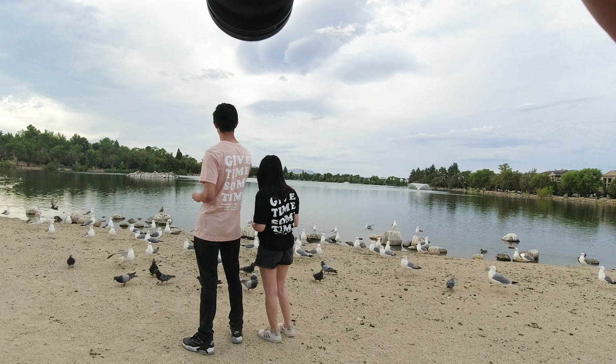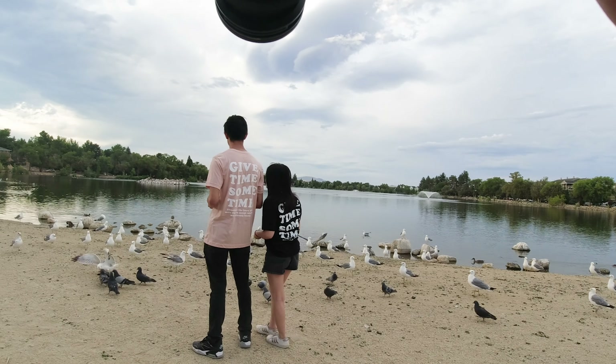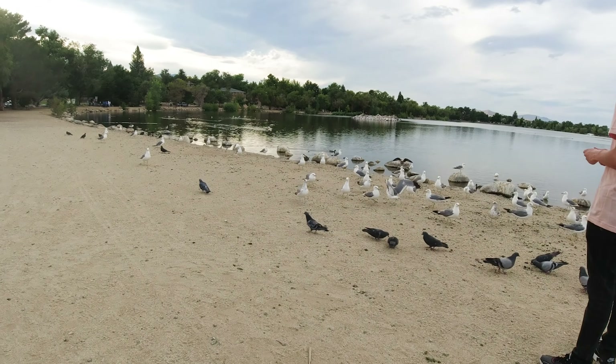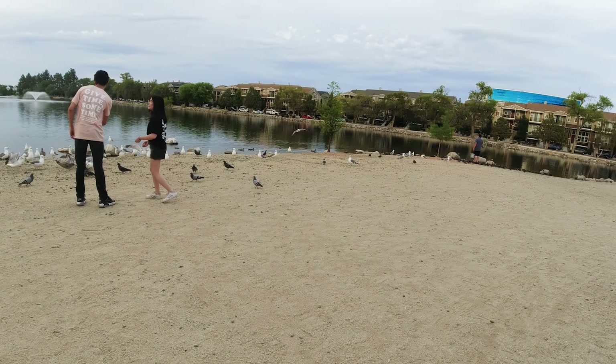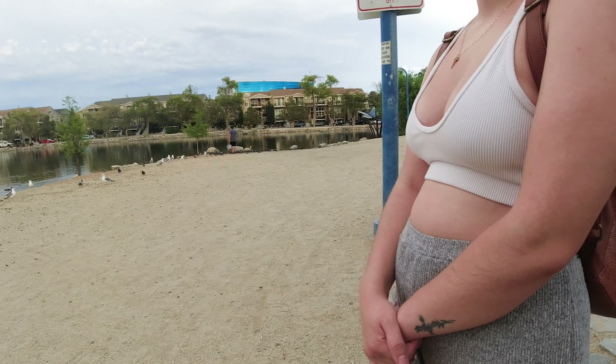This is me — some behind-the-scenes footage of the photo shoot at the park with some models, and you'll be able to see edited versions of the photos I take in real time.